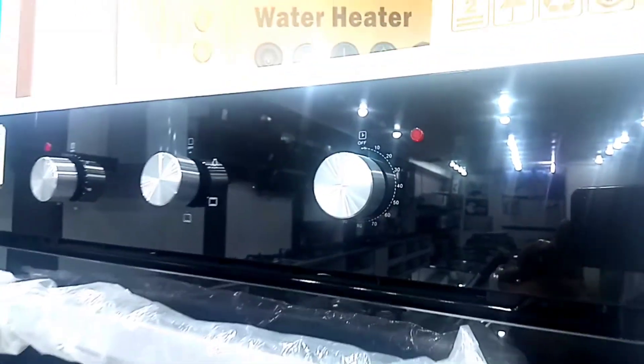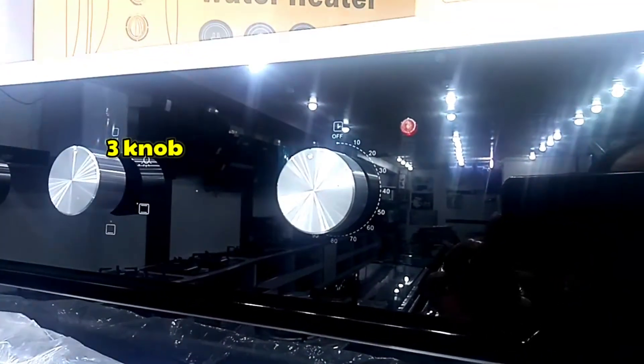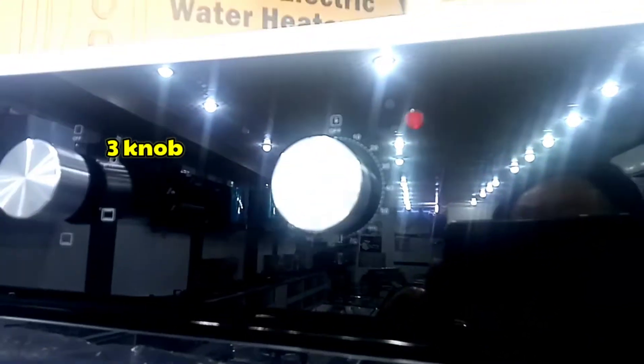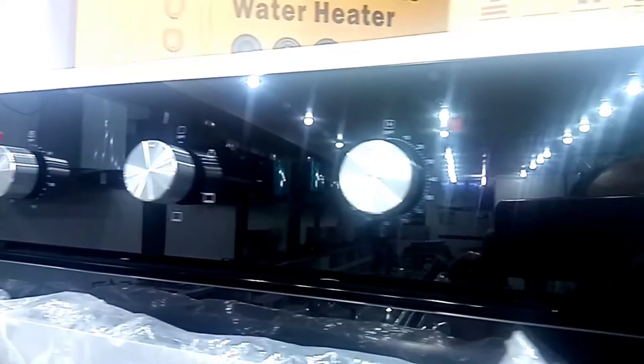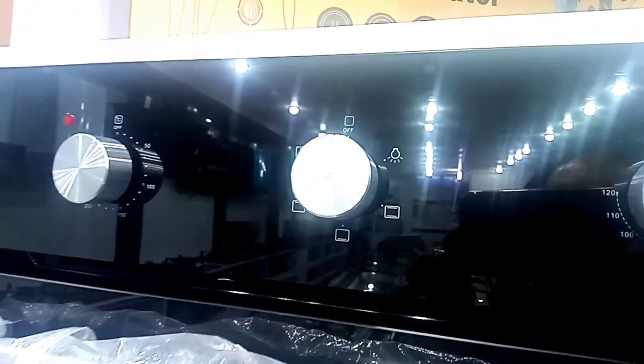The first thing is the top — we have three knobs. The front knob is the timer, which gives us a time range of 10 to 120 minutes, which is enough time. The second knob is the function selector — we have seven functions, as you can see.